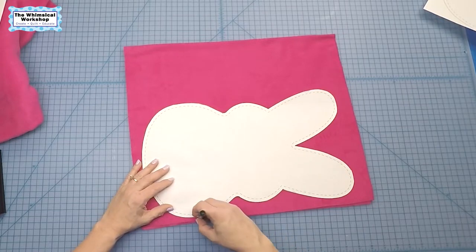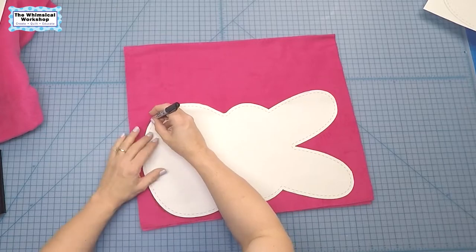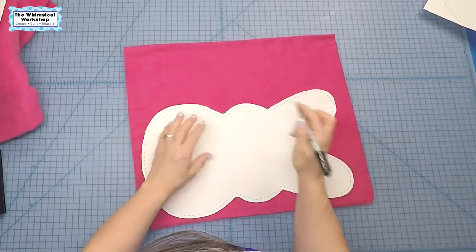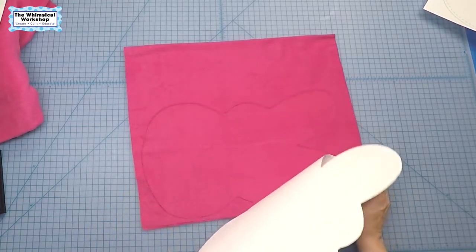You'll see I'm holding it upright rather than at an angle. All traced — just part of the body hanging off the edge, but that's fine. There we go, all done.